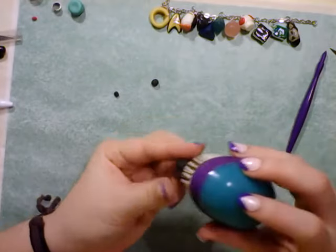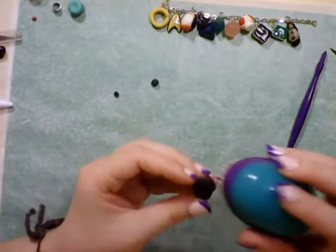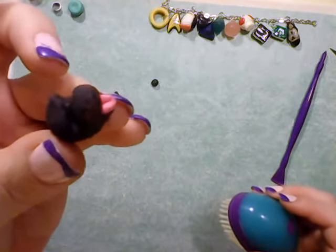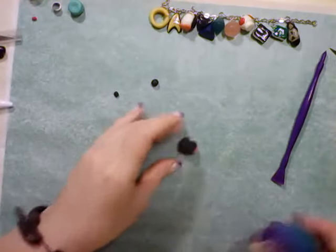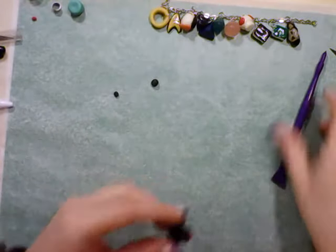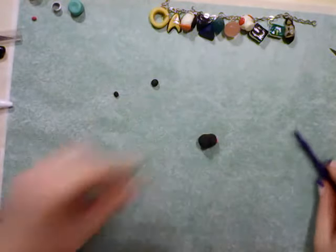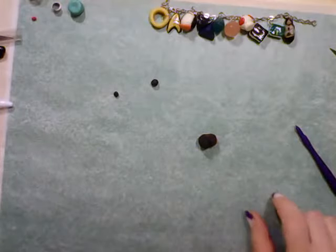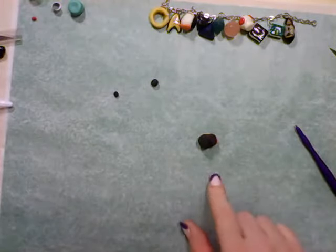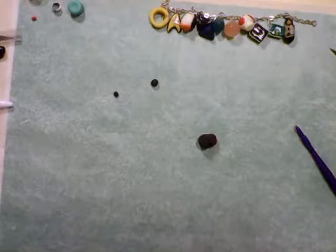That's turning out pretty well, actually. I took some of it off there — that's what she's looking like so far. Let's set that aside for now and lift that up again because it's been knocked down a little bit. And then what I want to do is give her ears. I didn't set aside clay for ears because I forgot.